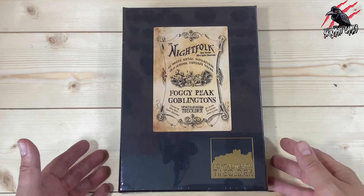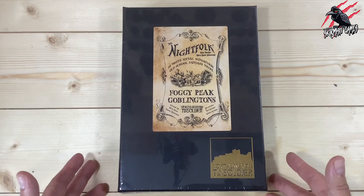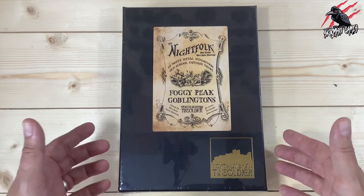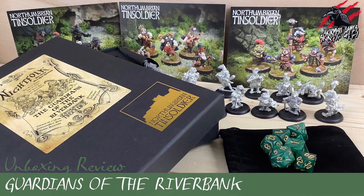Here's our Foggy Peak Goblingtons from the Night Folk range, made by a company called Northumbrian Tin Soldier — an awesome company based in the UK who design and make all their own miniatures. These can be used in miniature-agnostic games, so you can put them into your D&D campaigns, you can play them in games like Burrows and Badgers, but I got these mainly to play with my own set of game rules that I'll be releasing in September.